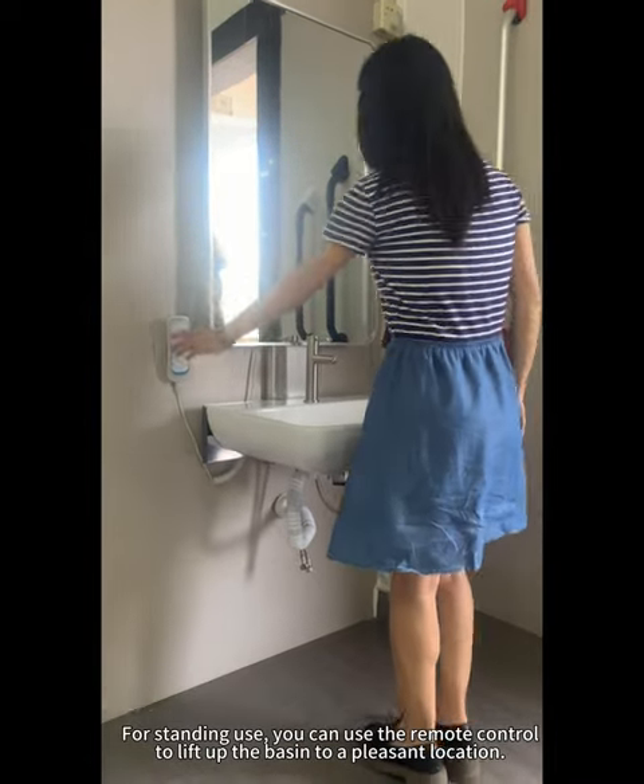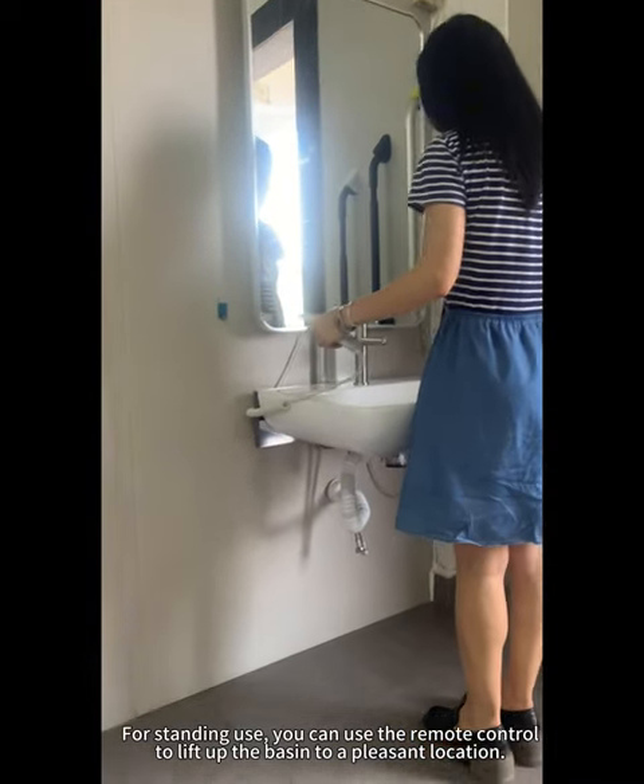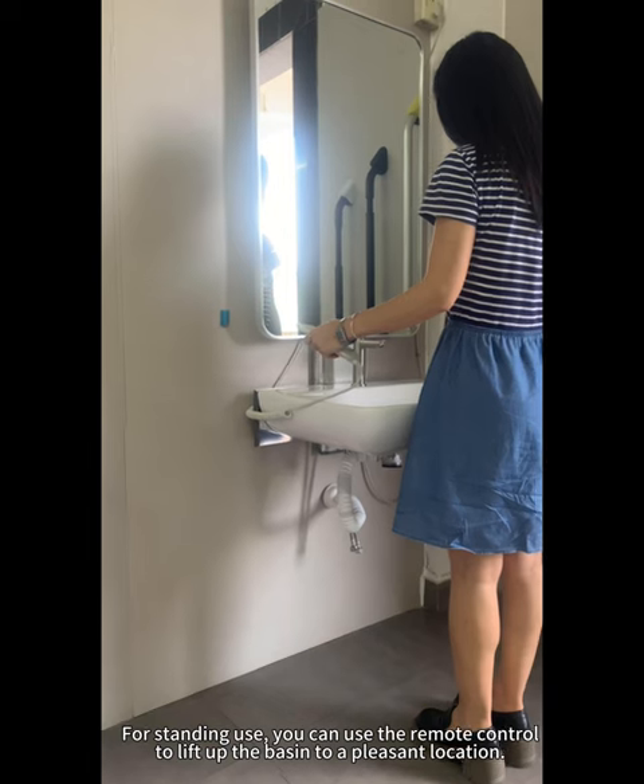For standing use, you can use the remote control to lift the basin up to a pleasant location.